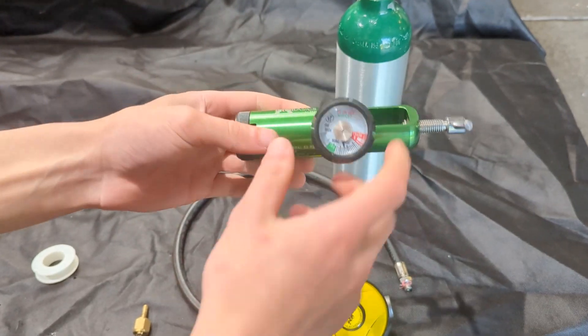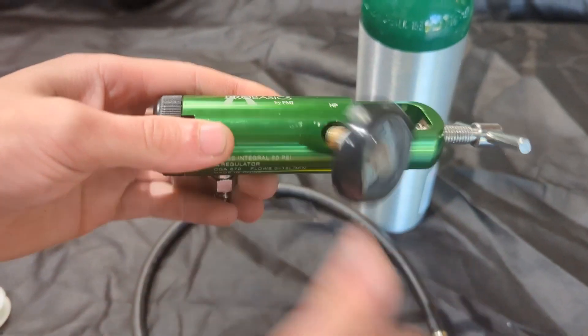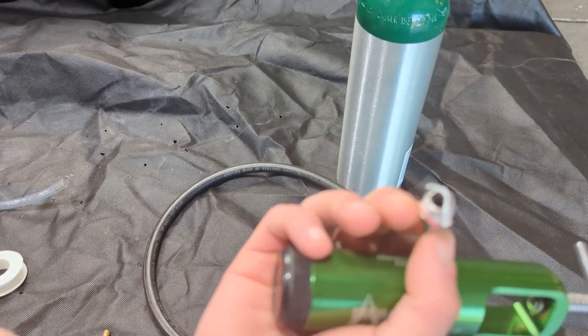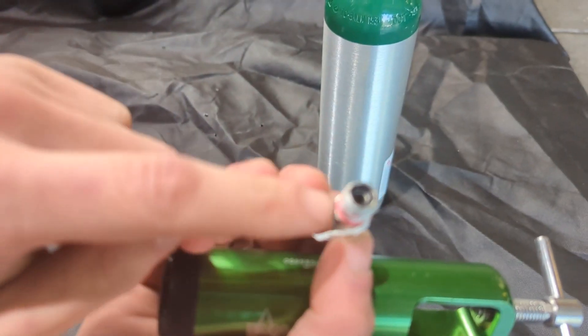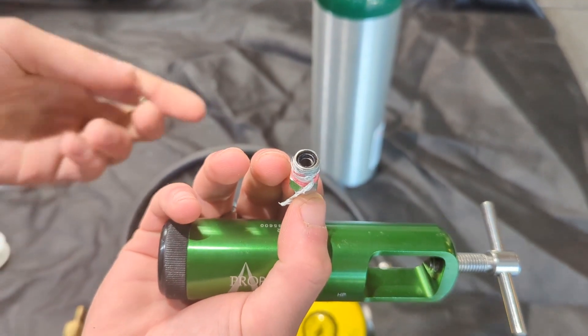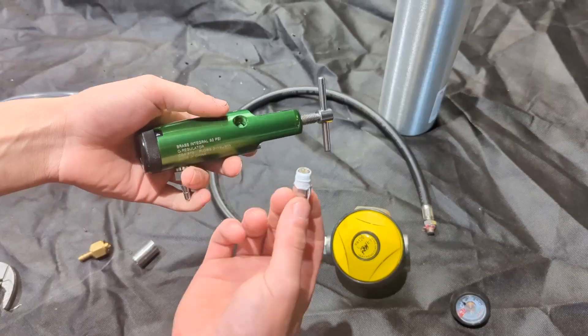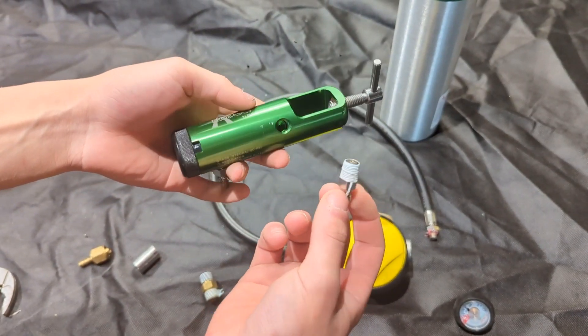To fill the tank we're going to be removing this gauge right here and I'll screw this paintball fitting in. What I've done to make a one-way paintball fitting valve is I've put a small o-ring and then added a screw on top, so when high pressure comes on this side it'll lock shut. All the fittings will have teflon tape on them to ensure they don't leak.